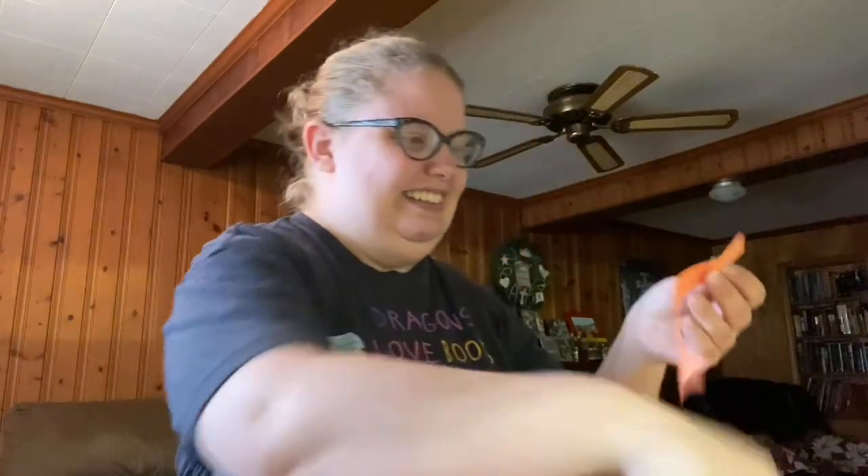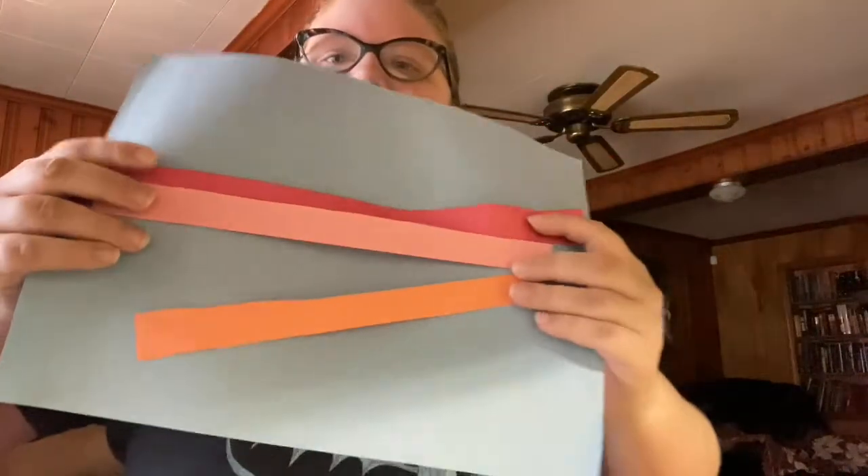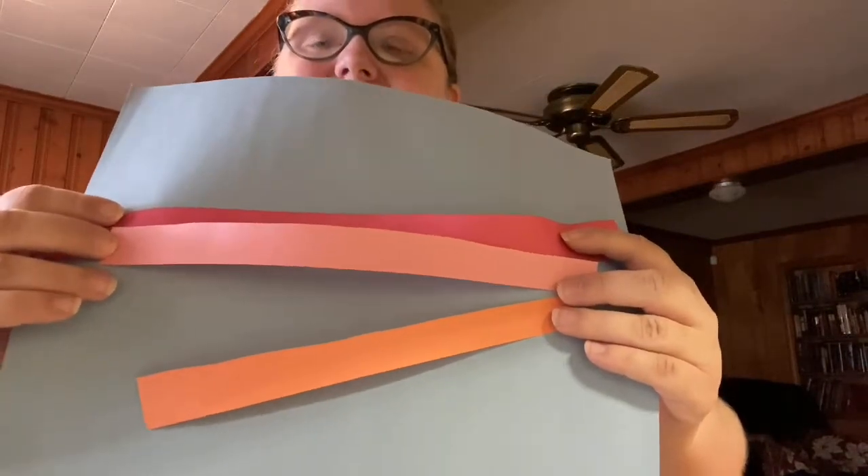And then I'm cutting my... Why do I keep saying coloring? It's cutting. Silly Carrie, got coloring on the brain today. Okay, so here's my orange strip. I'll show you what it looks like on the paper. You can see the red strip goes all the way across, pink goes a little bit, and orange goes a little bit.